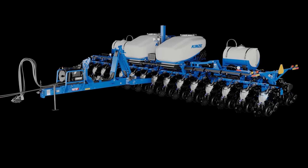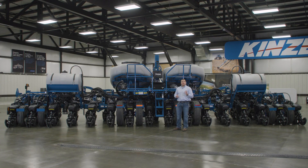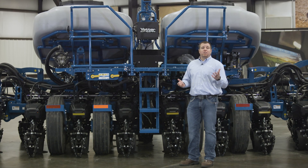The 5670 — providing more standard features to customize your next split row planter. For more information, please visit Kinsey.com or visit your local Kinsey dealer.